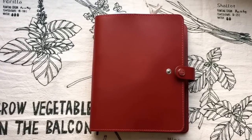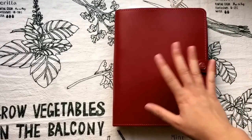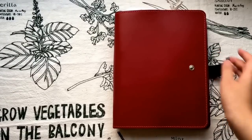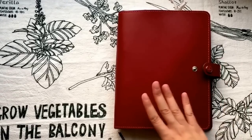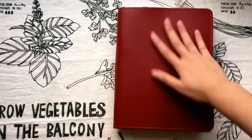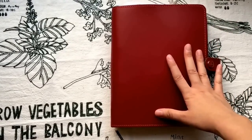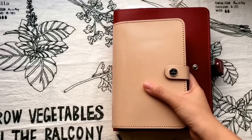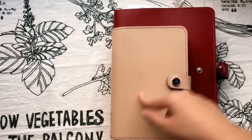I really love this red and I really love the size because it's a stay-at-home planner, so it doesn't matter if it's too bulky or too heavy. The color is pretty accurate — the red you are watching now is the correct color. Let's do a comparison with the personal size.